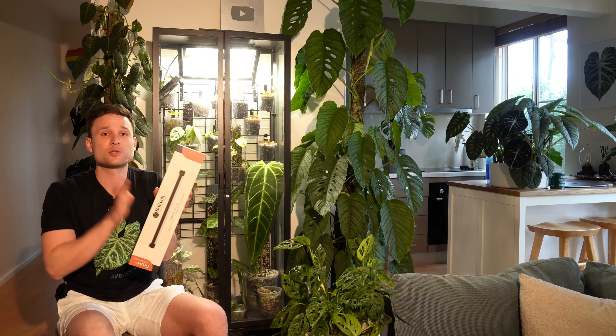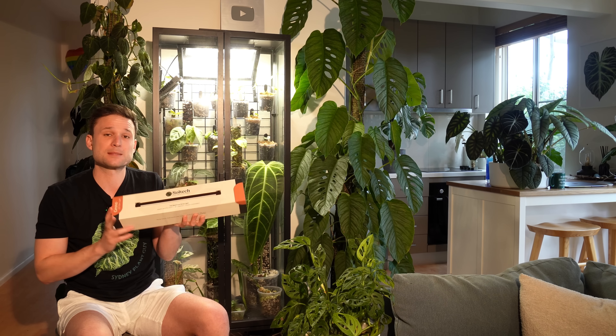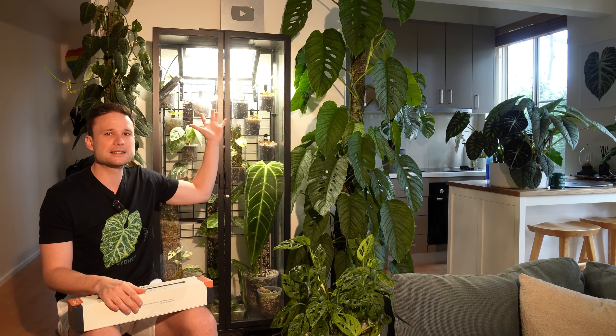Full disclosure: I did not pay for these lights. Soltech sent them to me for free to test and review as part of this video. The reason I agreed is because they seem to be the perfect solution for a problem I had with my IKEA cabinet from the beginning. While it's working perfectly fine, there are a couple of things that really annoy me. Number one: this light is super, super bright.